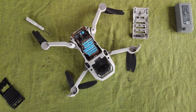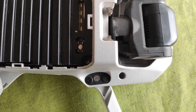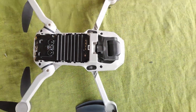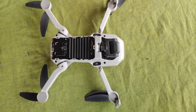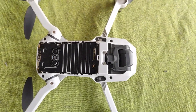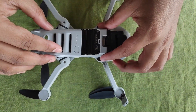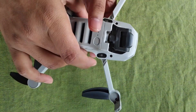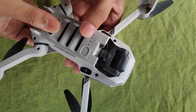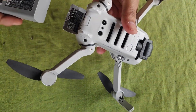This is the DJI Mini 2 opened up. We have now placed the power button in the drone and the power button is working well. We are going to assemble the drone now and adjust the back part, then clip the back panel back into the drone.